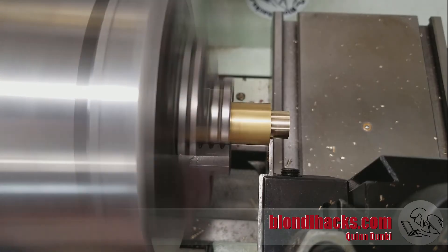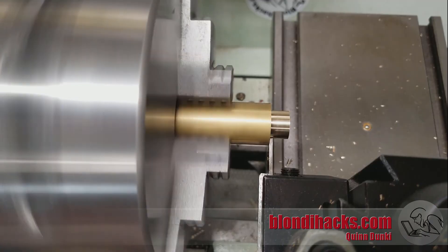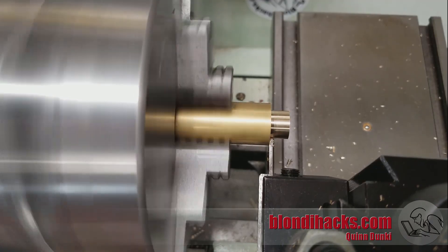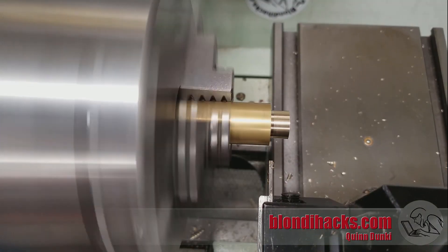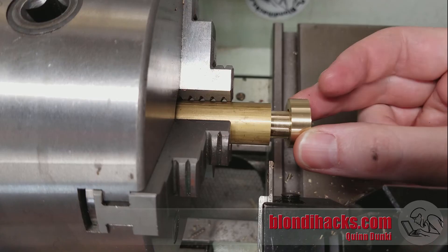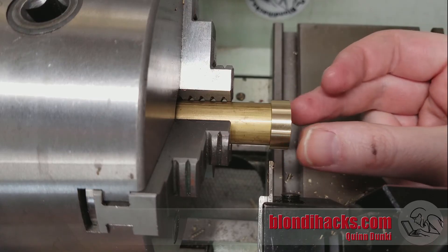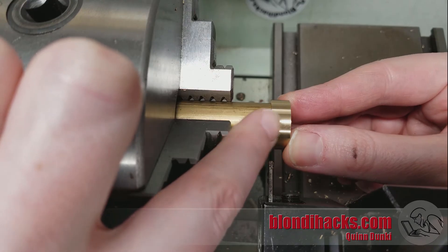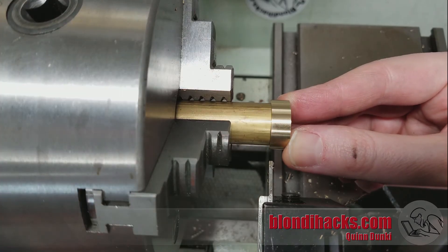I've squared my tool post for the parting blade and I'm just going to ease it in here and just kind of touch that surface — that's really all you have to do. Now watch what happens when I slide this other part on: there you go, now it's a perfect fit. That mating surface is machinist quality just like that.